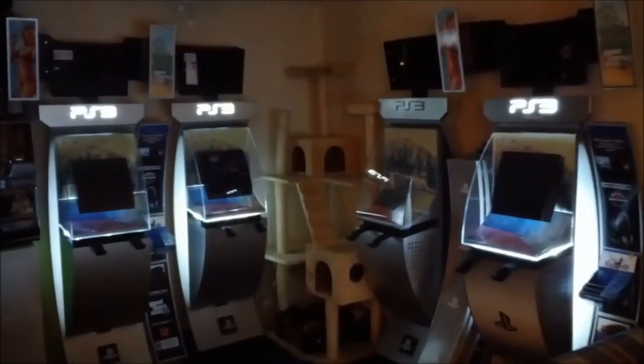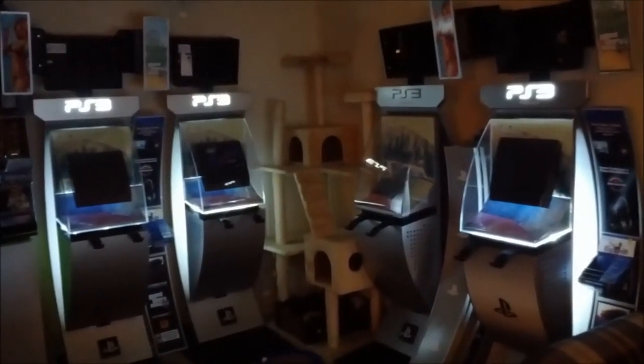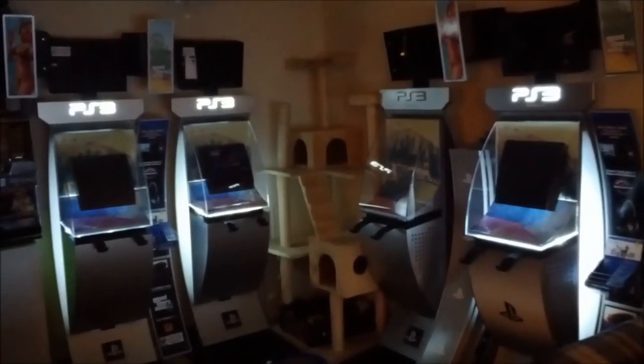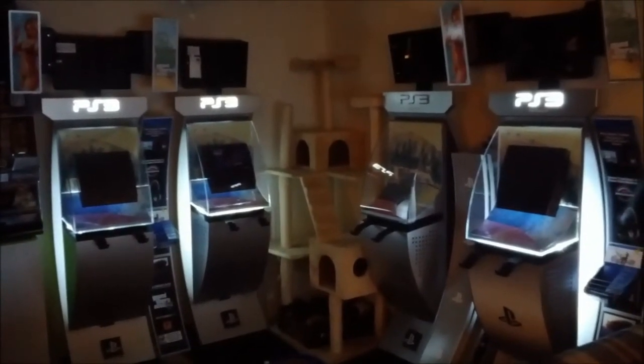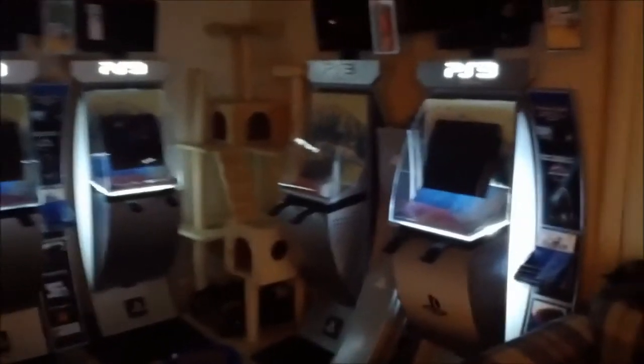I've got three more of them up and running and working right now, one more to go, and I'll have three of them extra. One of them goes to Vic, since he is my partner in crime with picking all these up. Bunch more kiosks — all working, all lit up. Just got to get this one going here; it's missing the circuit board inside that all the LEDs plug into. But I do have a circuit board — I just have to mount it in there and get the adapter hooked up. Hopefully it won't take too much work.